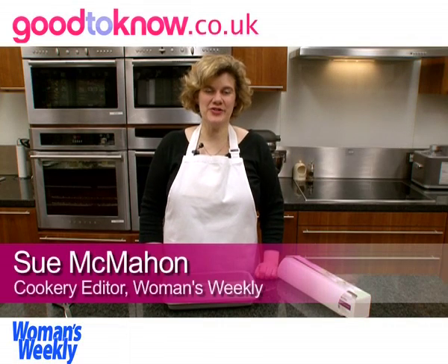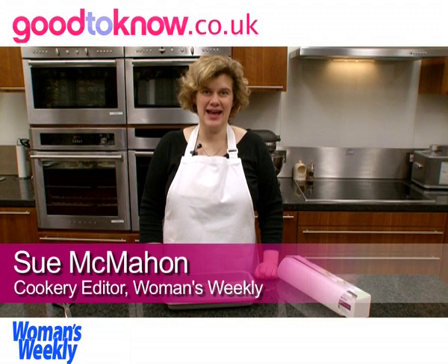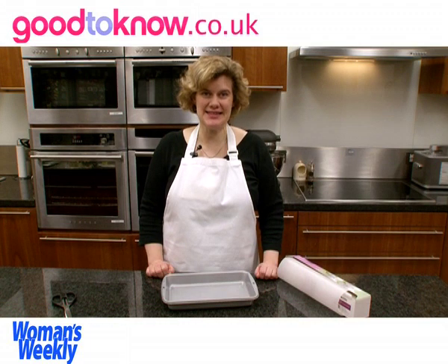Hello, I'm Sue McMahon and I'm cookery editor at Women's Weekly magazine and I'm going to show you how to line a tray bake tin.